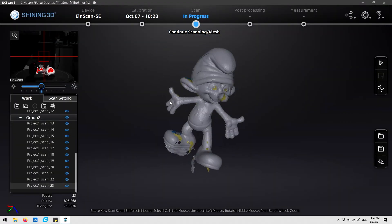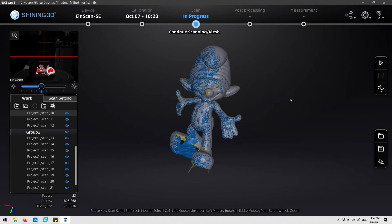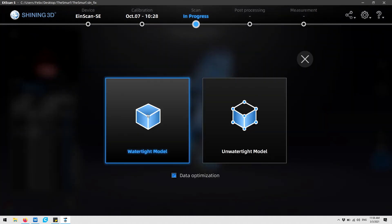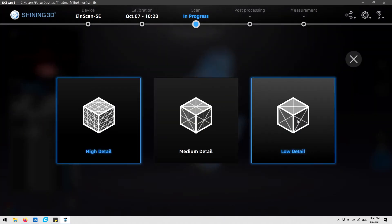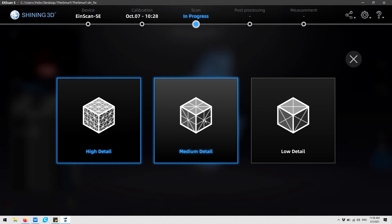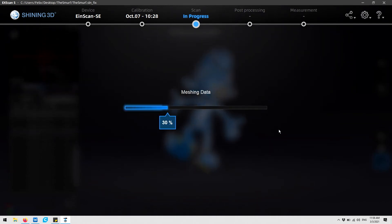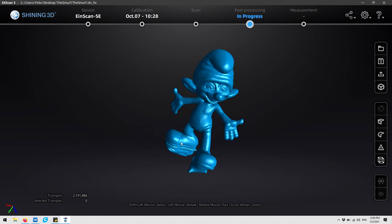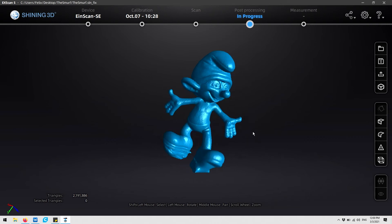At this point, our 3D scan has enough information so that our automatic meshing is going to work out just fine. We're going to select mesh model on the bottom right and select watertight for the way we want to process the data. You can select the detail that you want — we're going to select medium detail because for the purpose of 3D printing, high detail is not going to be necessary. The model did a really great job of sealing all of the missed information that we had.